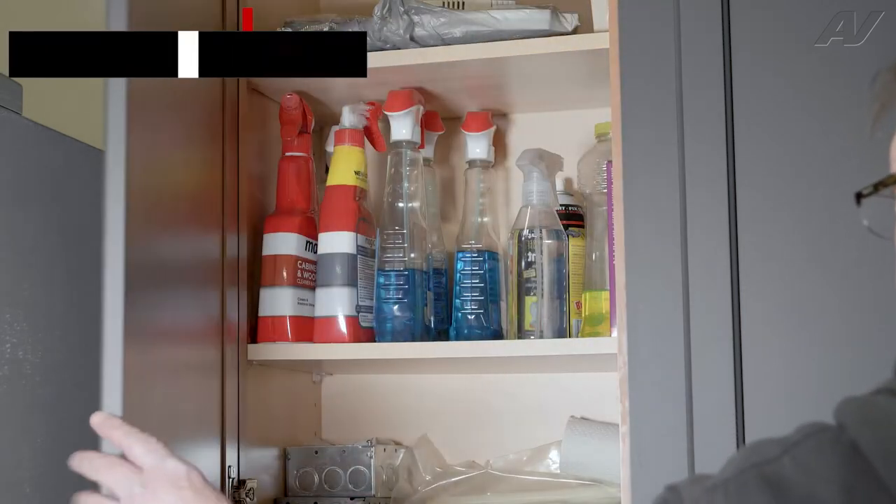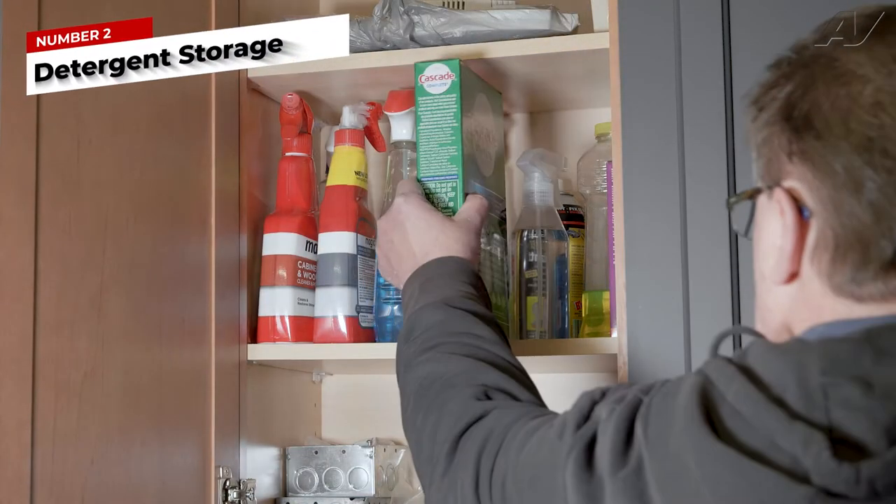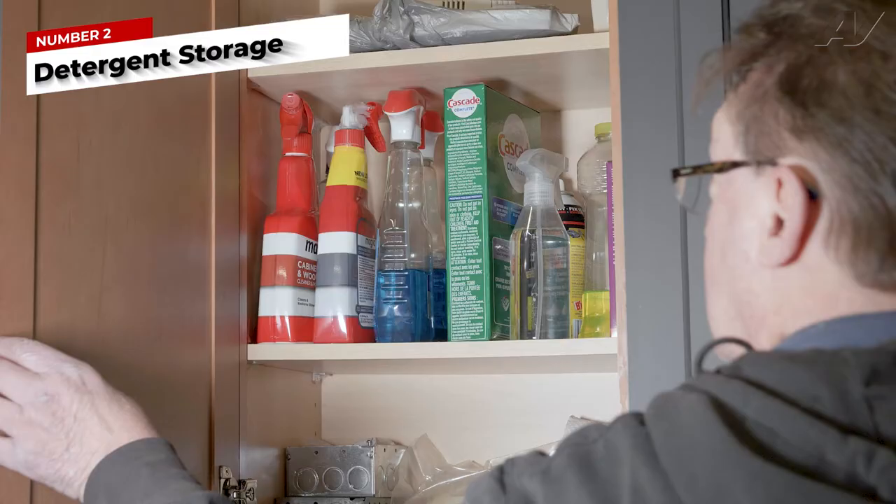The second thing to check is if your dishwasher detergent has been stored properly and has not turned granular. Detergent should be stored in a cool, dry place. It should not be stored under the kitchen sink in a damp environment that can deactivate the cleaning ingredients in the detergent.